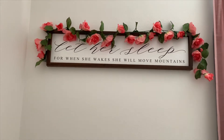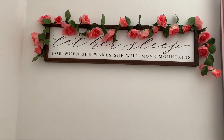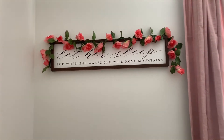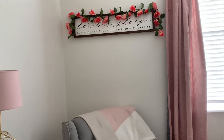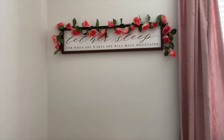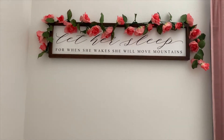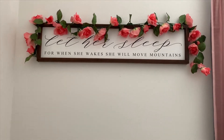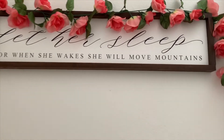This wooden sign on the wall is also from Etsy, from a shop called Half Pint Inc, linked below. It says 'Let her sleep, for when she wakes she will move mountains.' I absolutely loved it and knew I had to have it in her room. I initially wanted it over the crib since it's about sleeping, but I decided to put it above the gliding chair instead because it's a very big and heavy sign, and my husband Tyler and I felt more comfortable with it on this wall.